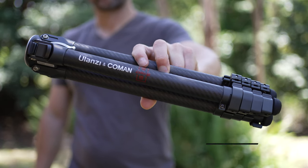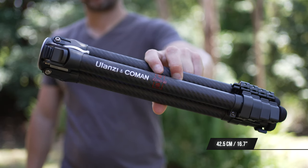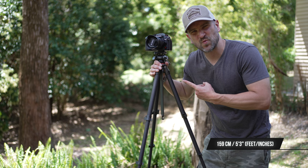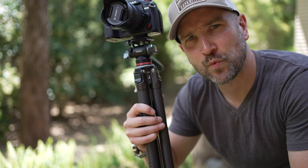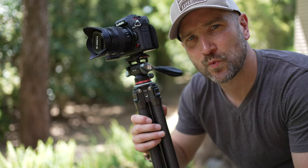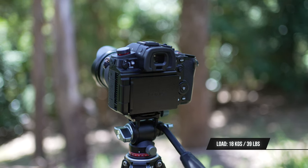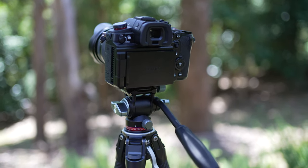When the tripod is collapsed it measures only 42.5 centimeters or 16.7 inches. At full height it can extend up to 159 centimeters or 62.6 inches. Not only is carbon fiber extremely strong, but it's also nice and lightweight — the tripod itself only weighs 1.1 kilograms or 2.23 pounds. The Ulanzi F38 has a maximum load capacity of 18 kilograms.